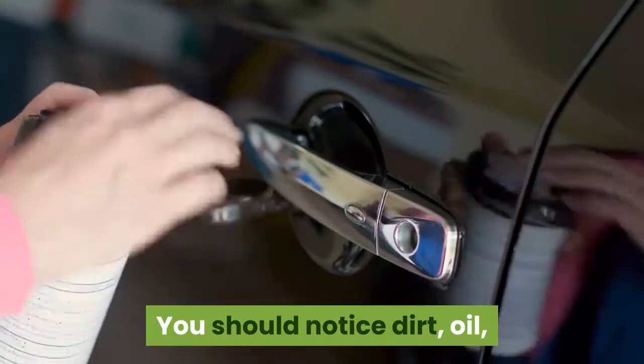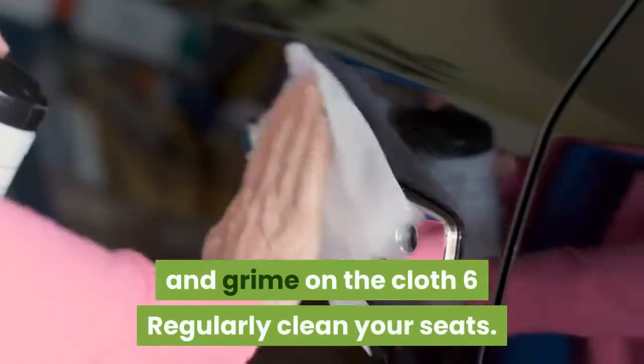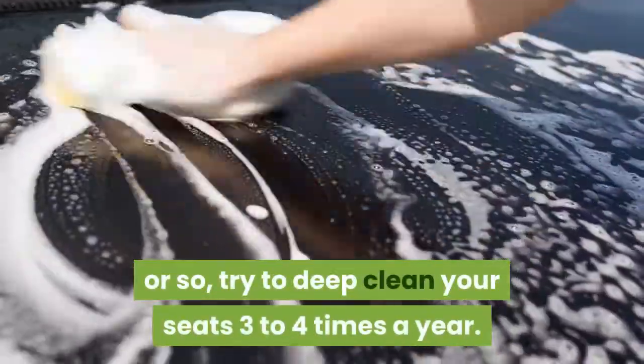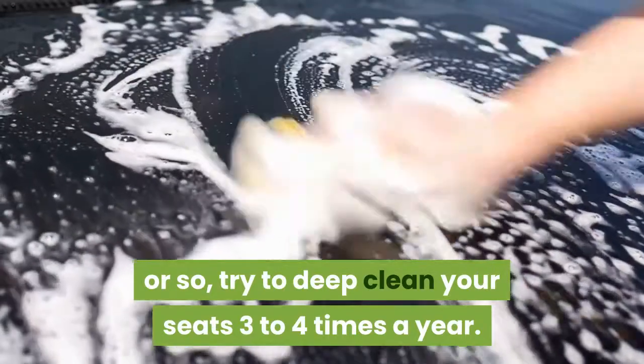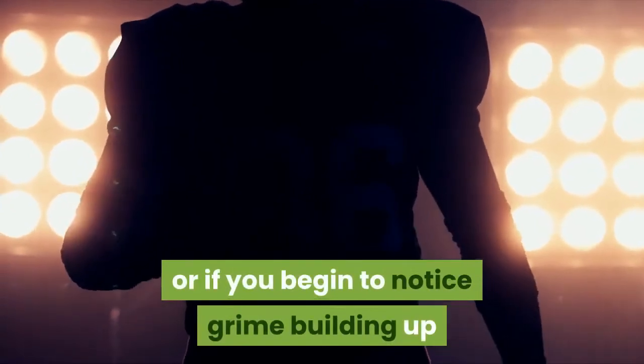You should notice dirt, oil, and grime on the cloth. Regularly clean your seats — while you should lightly clean your seats every month or so, try to deep clean your seats three to four times a year. You may want to do this more often if you have light-colored leather or if you begin to notice grime building up.